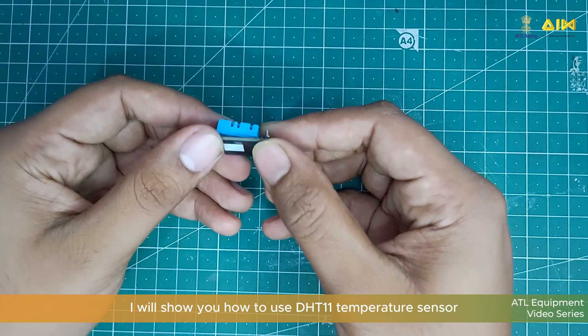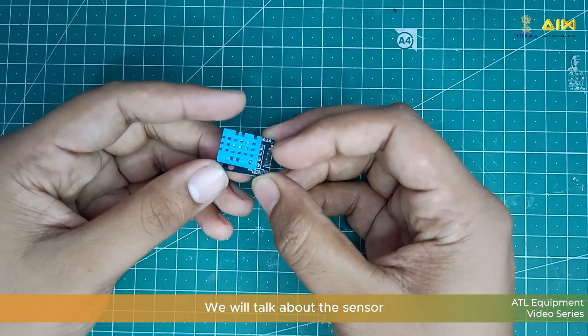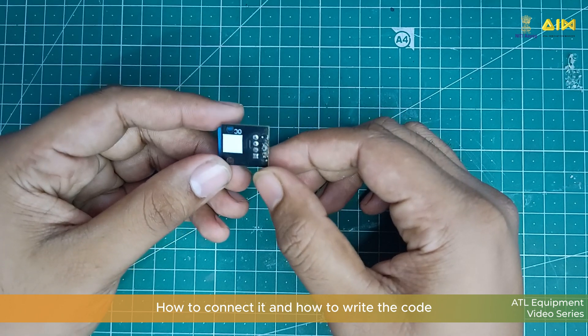In this video I will show you how to use DHT temperature sensor with Arduino Uno. We will talk about the sensor, how to connect it and how to write the code.